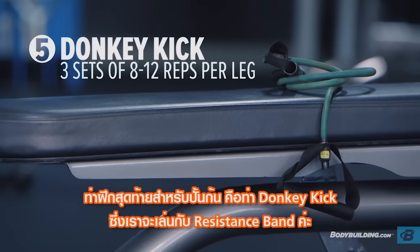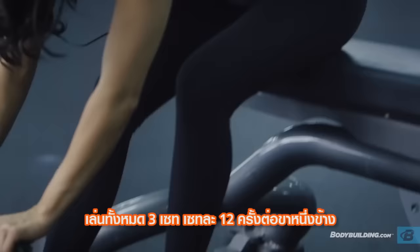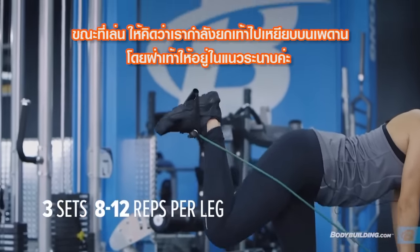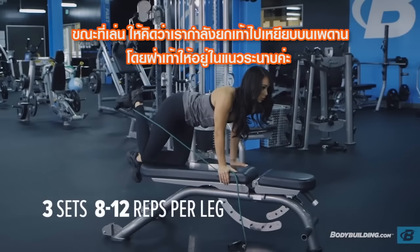The last glute exercise is going to be donkey kicks with resistance bands. You're going to do three sets of 12 on each leg. I always like to pretend that my foot is going to hit the ceiling flat, so you want to keep the flexion of your ankle.